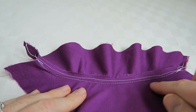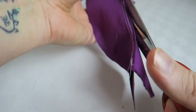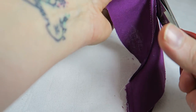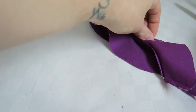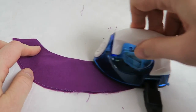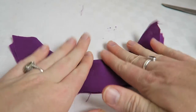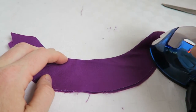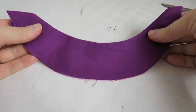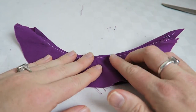Now you can see the seam here on the seam allowance and there is no seam on the outside. I'm trimming the extra fabric off so it'll be easier to turn the fabric under and fold the lining inside. As you can see there is no seam showing on the outside, so this makes for a really nice neckline or pocket. We can only see the seam on the inside where we sewed it to the seam allowance.